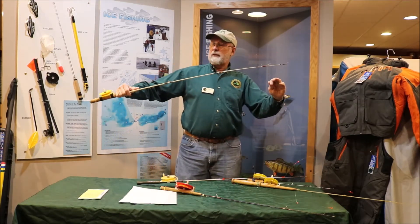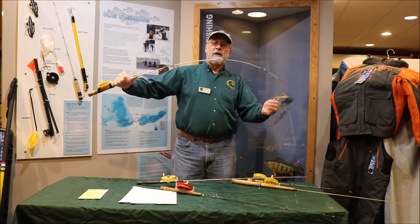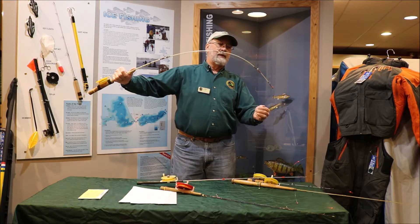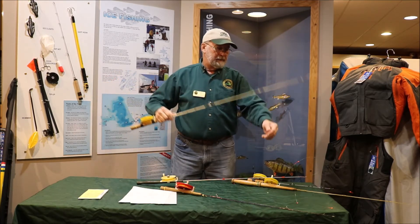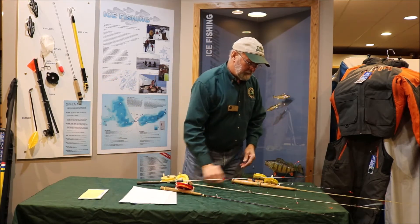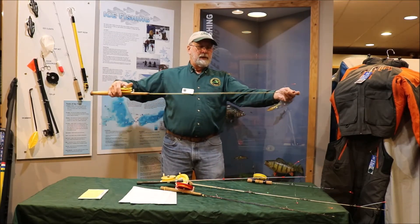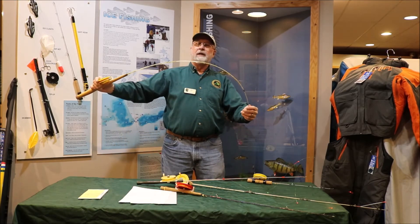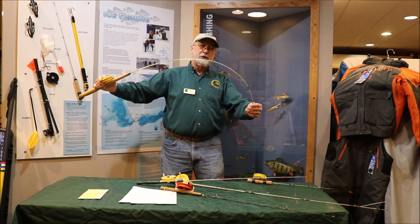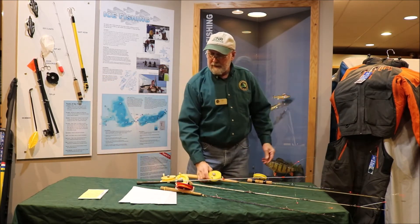On this rod, if you can see, there are three guides there, and the line will follow the rod a whole lot better. It just seems to work better. This is the same situation — you get a nice even bend in the rod, very flexible. And this is where that flex comes into play when you're fighting a fish.